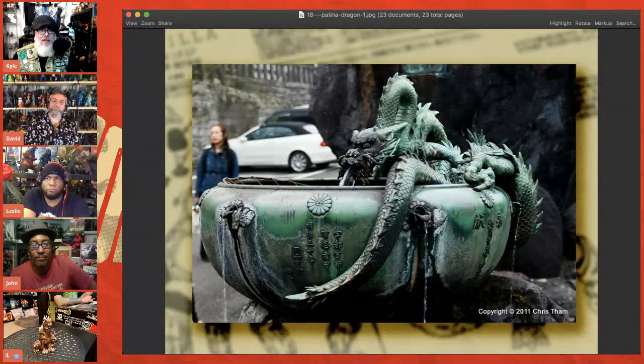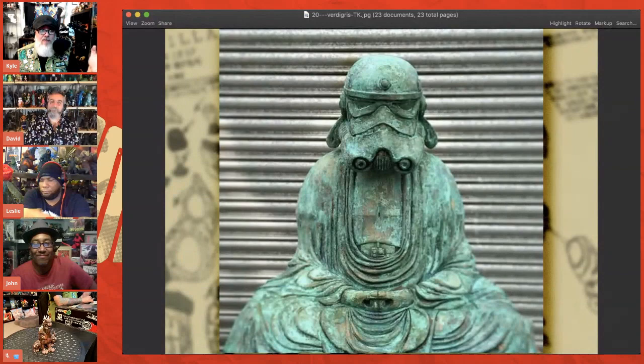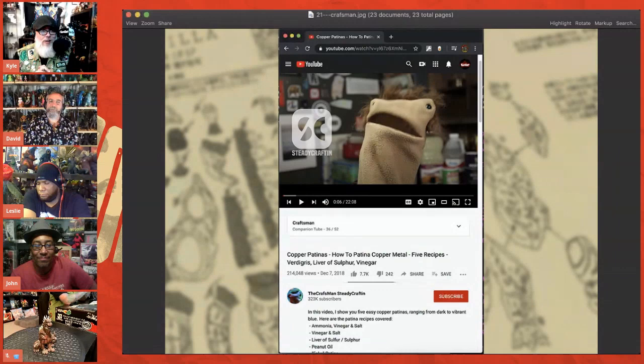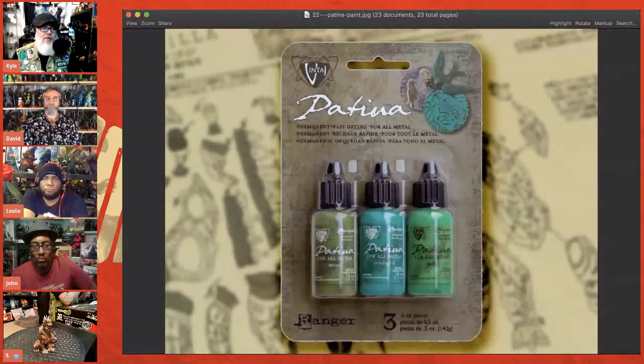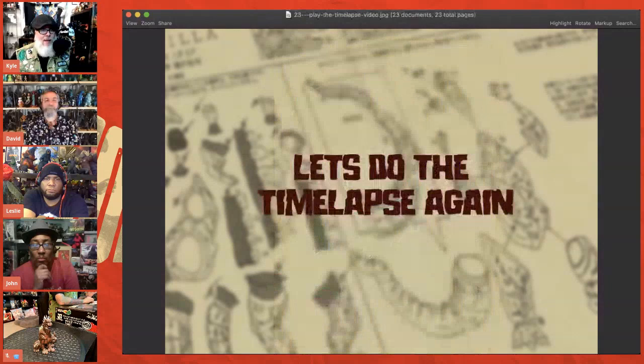I've never tried something like that, so I did a lot of research, looking at different variations of an actual patina on copper. An image of a stormtrooper Buddha came in very handy as inspiration. Then I found a guy on YouTube — the Crass Man — and if you're ever trying to do a patina kind of thing, I'll include a link in the show notes. His tutorials covered real patina methods: ammonia, vinegar and salt. These are real ways to patina real metal — but I'm working with a fiberglass material, so I want to paint it.